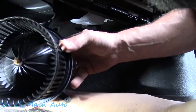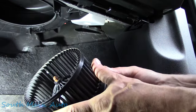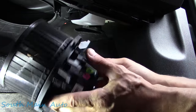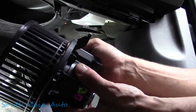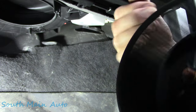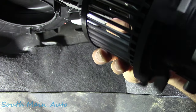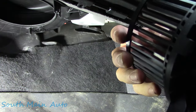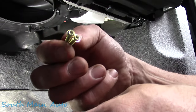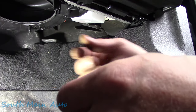Here it is. She does have a little rust on the shaft right on the tip there. I can't see much else in there. So that's that, folks — you don't have to lose track of the screws. There are only four total: one for the fresh air tube, three that hold the motor in, and one connector.